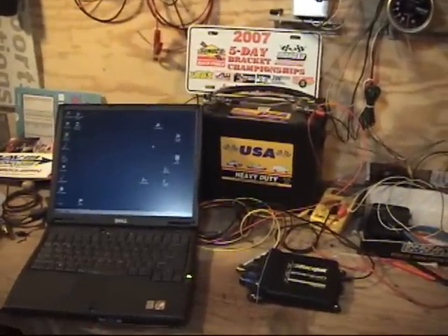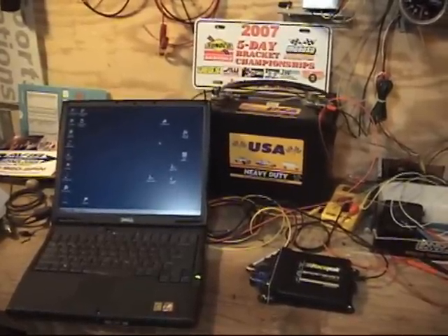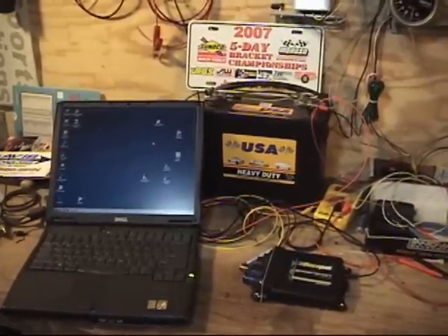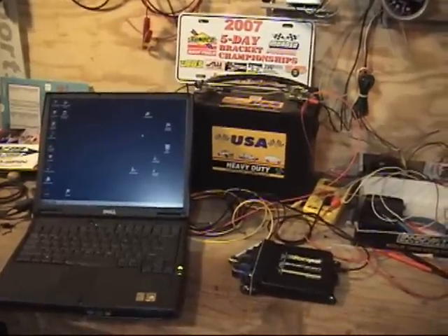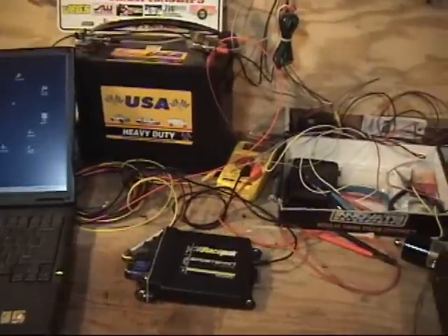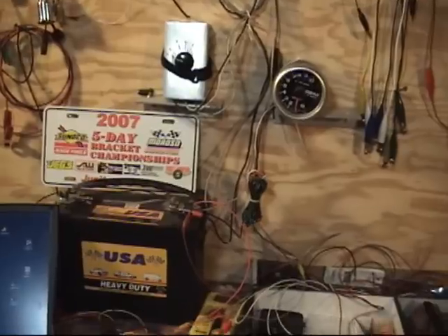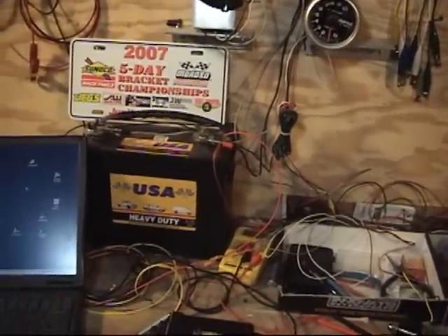Hi, I'm Greg from Motorsports Innovations and today we're going to set up a RacePak Sportsman to trigger the start of logging with engine RPM. On my little test bench here, I've got my laptop, a RacePak Sportsman, an RPM generator, and an Autometer tach to do all this testing work.